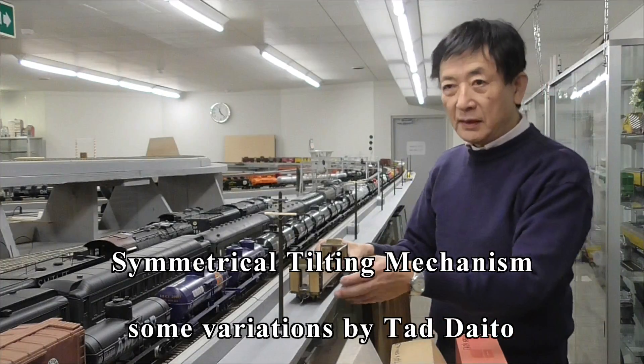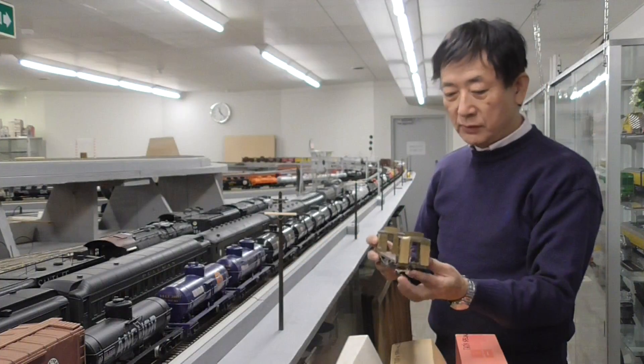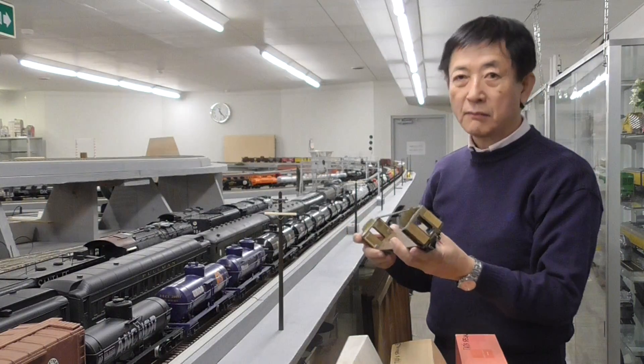Hi, my name is Ted Daito. I'd like to show you how it works. This is the model by Mr. Gou Itou.